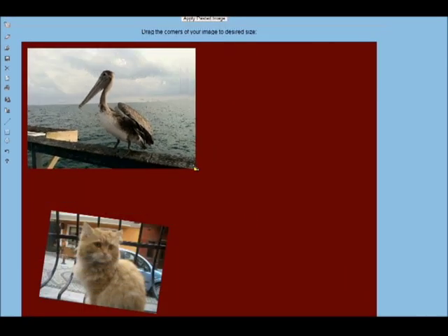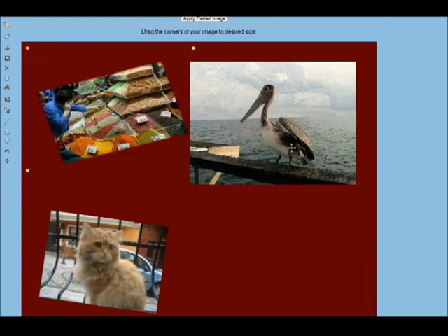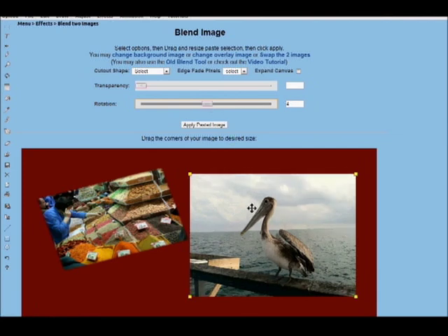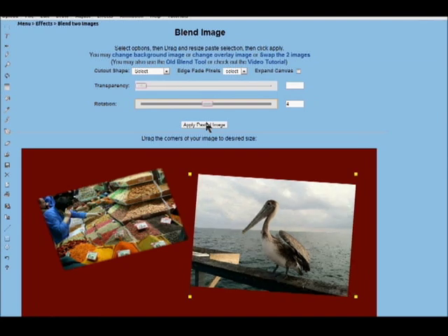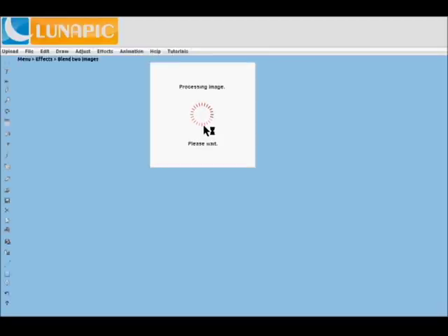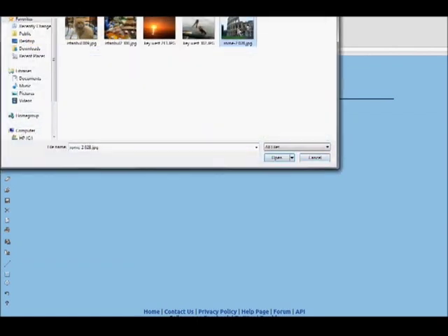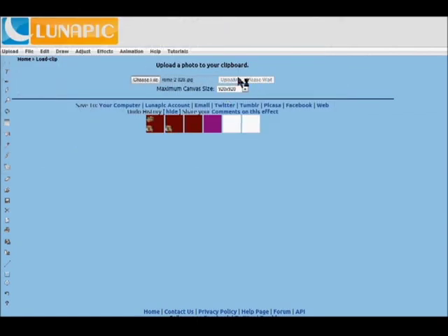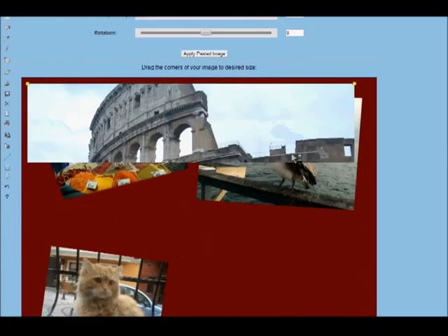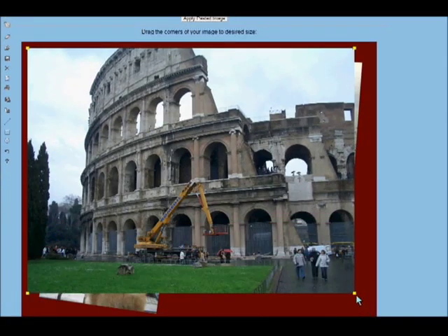If I had resized all these images smaller beforehand it might have worked a little better. Borders would also be nice — rotating it and pasting it. And here's the Colosseum from Rome. Upload it, preview it, paste it, resize it.